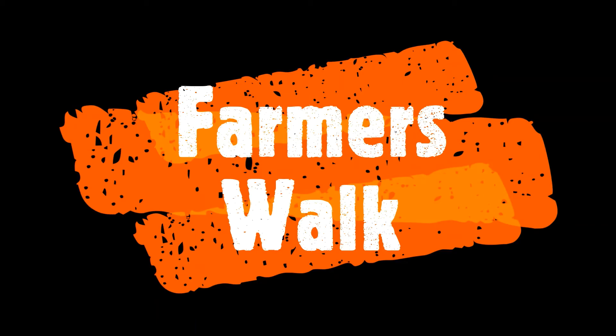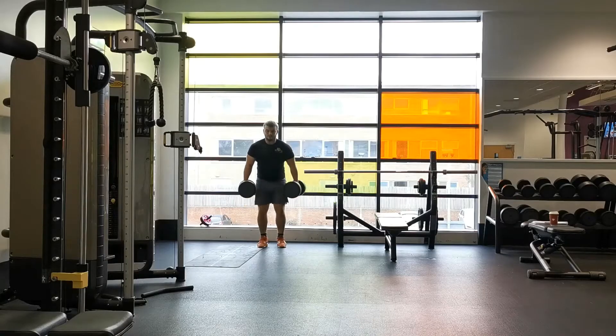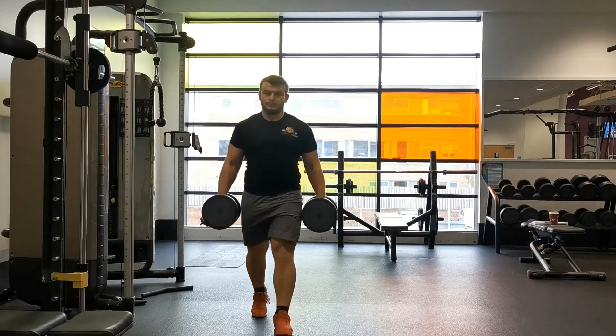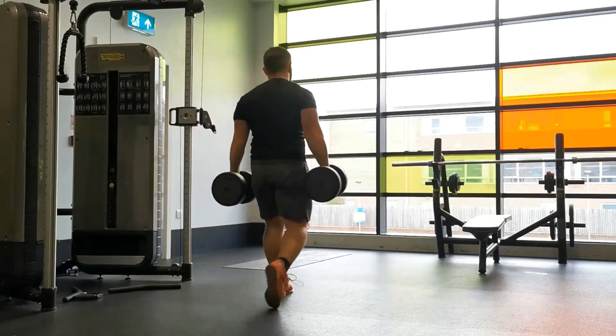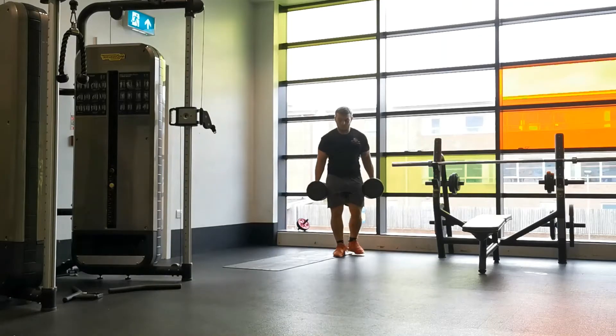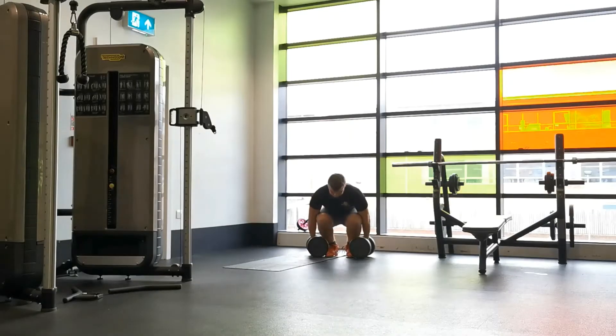The farmer's walk is a great exercise for improving postural stability and postural stiffness. It also overloads grip strength and provides quite a large degree of core activation. It's relatively simple to perform — you want to start by grasping and holding a weight in each hand.